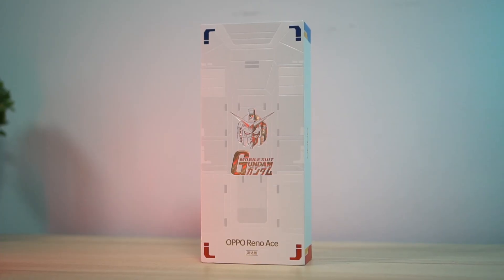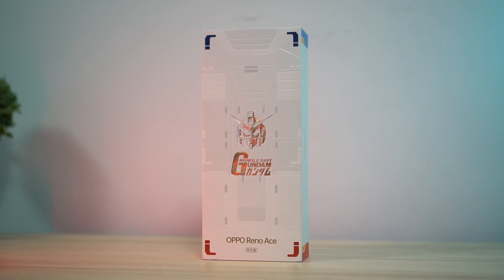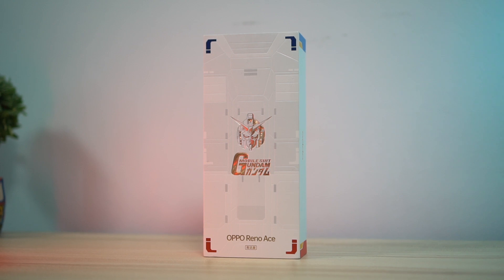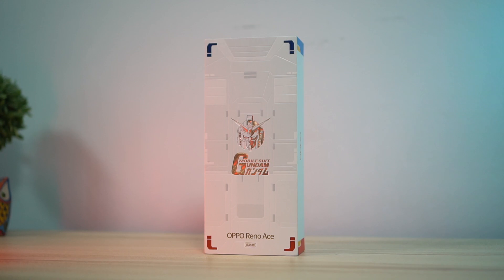Hey fam! Welcome back to the channel where we take awesome out of the box. My name is Jamie and this is going to be a very special video because I'm going to be unboxing a phone that I've been wanting to get my hands on ever since I heard about it — this is the Oppo Reno Ace Gundam 40th Anniversary Edition. Some of you have noticed the Gunpla kits I've built in the background, so you know this is something I wanted to see firsthand. Let's show you everything that comes inside the box, but let's talk about the actual box first.